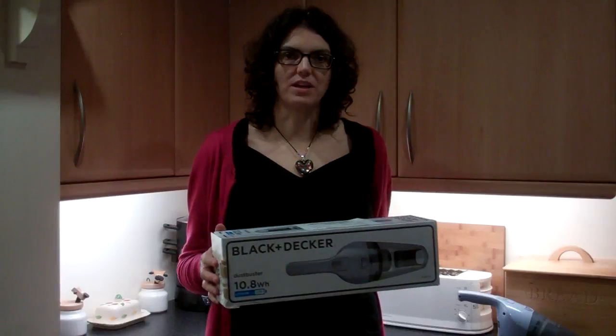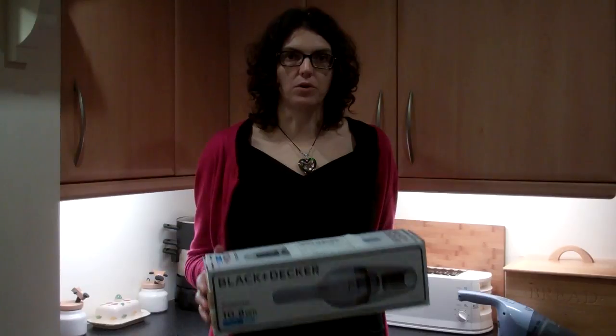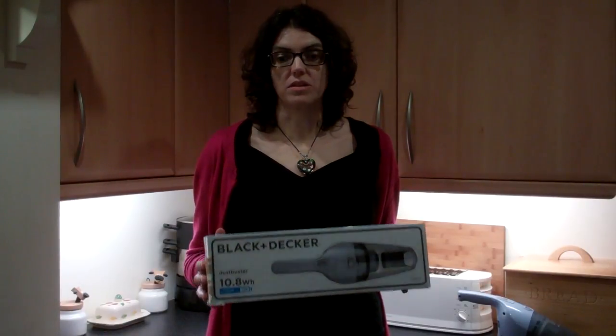This is the box it comes in. It's just slightly bigger than the dust buster, and all the packaging inside is cardboard, which is brilliant because it can all be recycled.